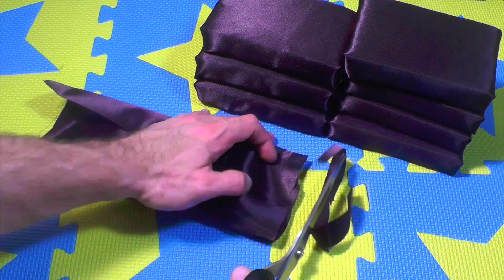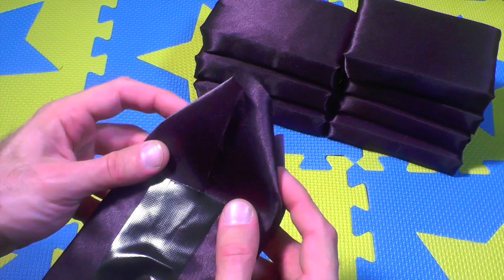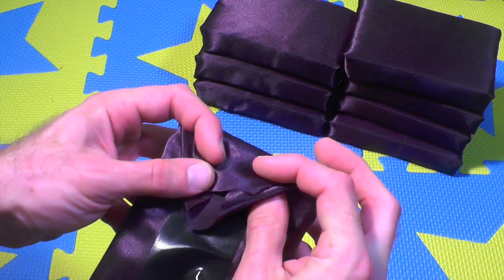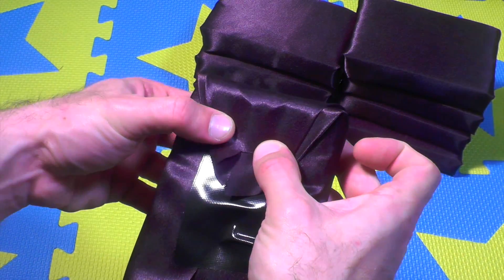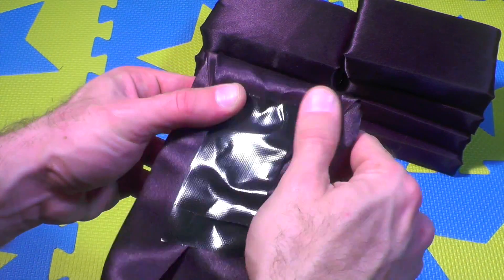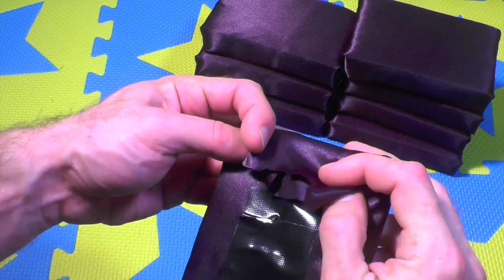If you want, just cut around the excess fabric so you have a neat edge. Then fold very carefully and neatly, making sure you tuck the corners, and secure everything with another piece of American tape, just like this.